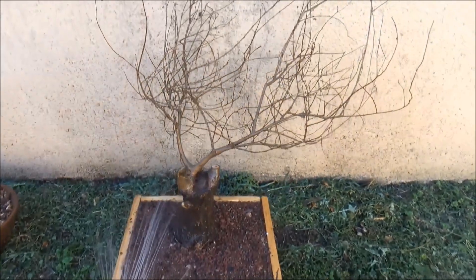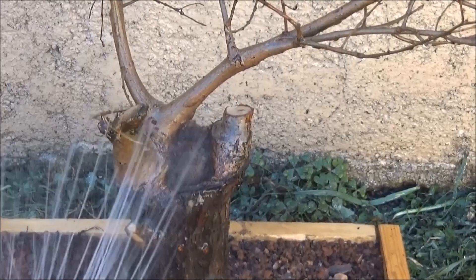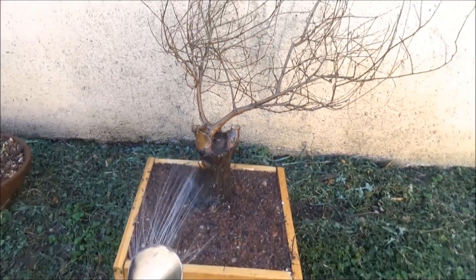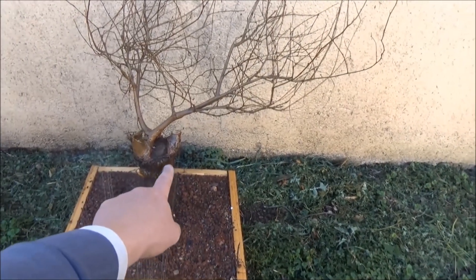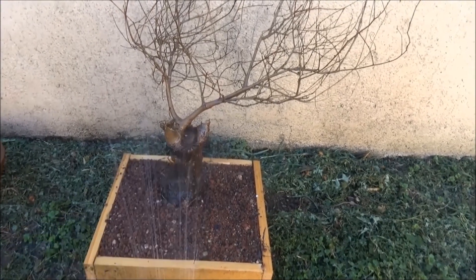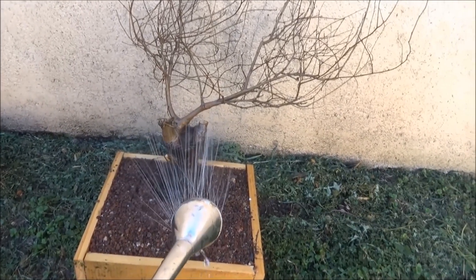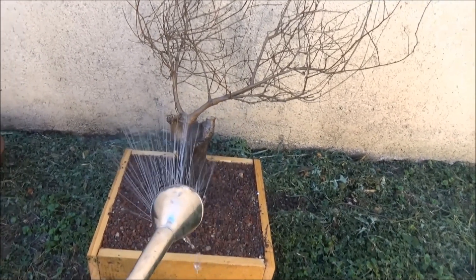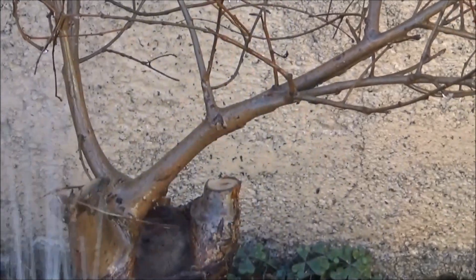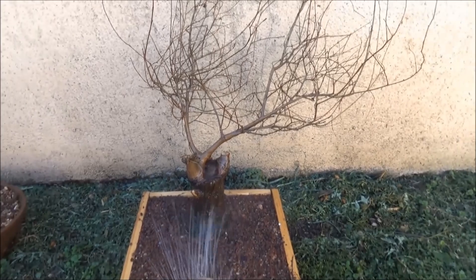Miren, eso no tiene precio, por eso es importante prepararlos. El año pasado lo corté ahí y todo esto es ramificación nueva. Estas dos ramas que quité eran muy grandes, muy largas, no sumaban al diseño. El diseño lo voy a basar en esa forma de V corta — como dicen en algunos lados — y de ahí va a salir el diseño de este árbol.